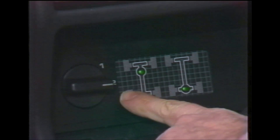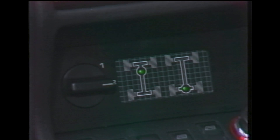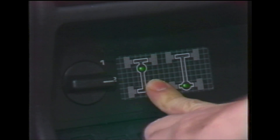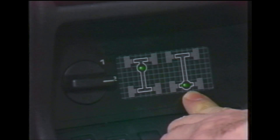The rotary control operates as a pre-selector. The diff locks are actually engaged after a short delay. The warning lamps only come on or go off when the locking mechanism actually engages or disengages. The upper warning lamp is for the centre differential and the lower one for the rear differential.